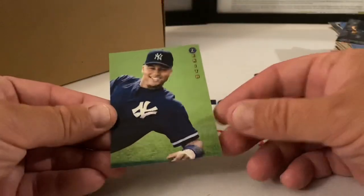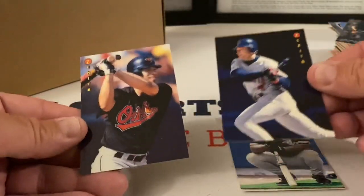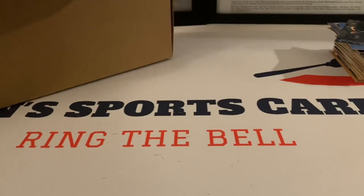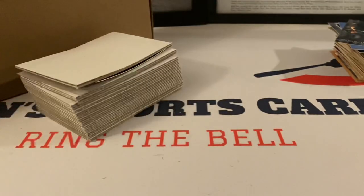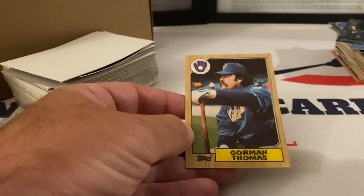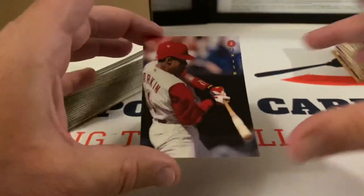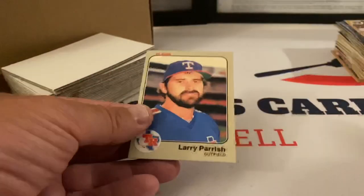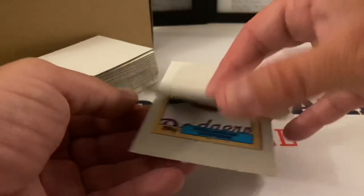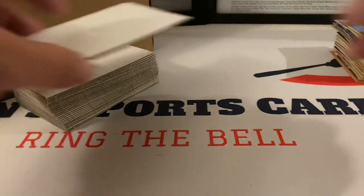These Zenith cards are really nice. I don't know how I haven't come across these before — it takes a weird product like this to show them up. This is a much better box than the first one. Ormand Thomas '87 Tops. Another Zenith — Barry Larkin! Oh yeah, that's awesome, cannot beat that. Larry Parrish '83 Fleer, Franklin Stubbs. These Zenith cards — were they overproduced? I'm just wondering why they would have given up on them. Ricky Villalona Top Stadium Club.